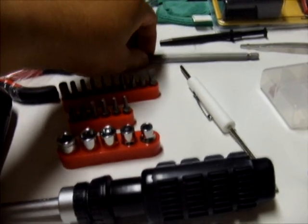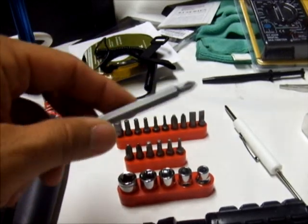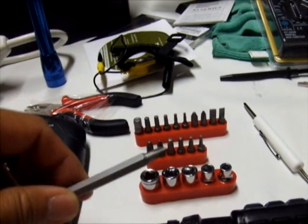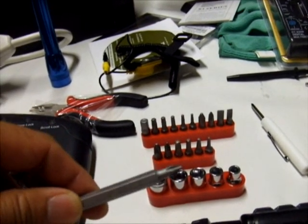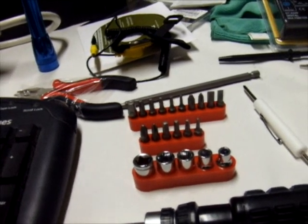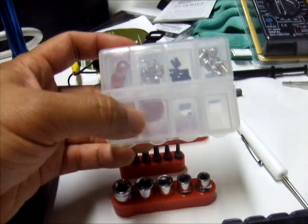We also need a number one Phillips screwdriver, and the most important thing is that it should be demagnetized so it will not damage the internal devices of our computer. And then we have the spare parts box — this is where we put the screws and everything we remove, so we can remember where we put them.